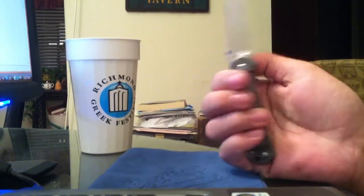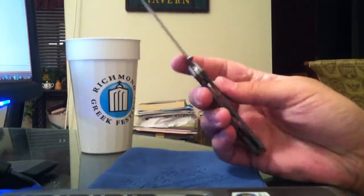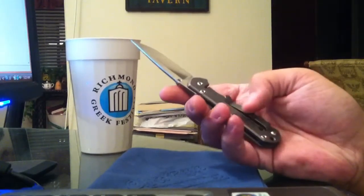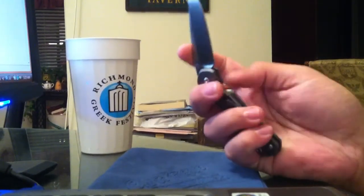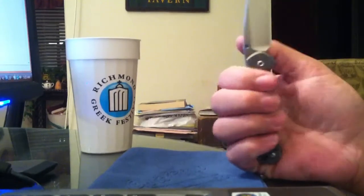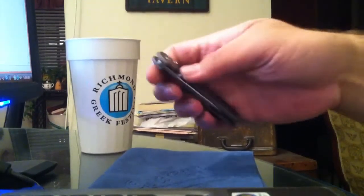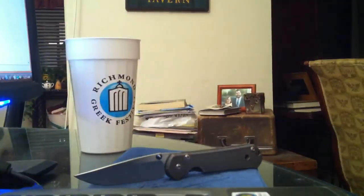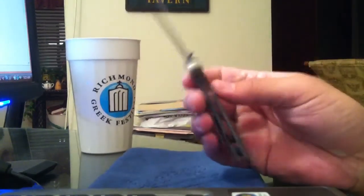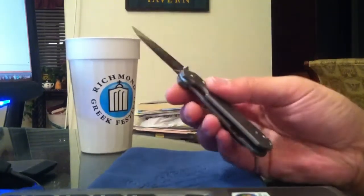But what you do get is extremely tight tolerances, a great fit and finish, great screws, decent steel, titanium, a very good pocket clip that stays in your pocket, a centered blade, and a solid lockup. And if it doesn't deliver, they'll take care of you — their customer service is out of this world, it's fantastic, from my experience.